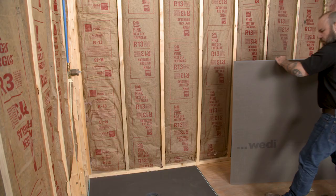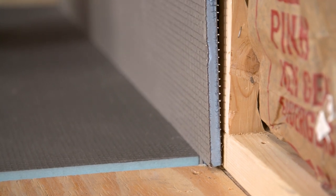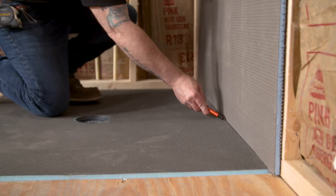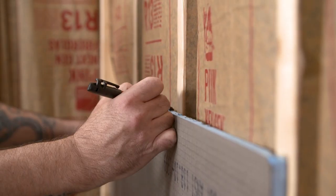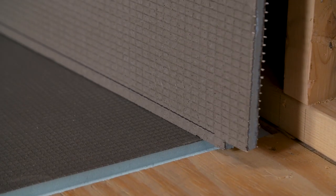Dry fitting the panel is a key step. Place the half-inch building panel into the channel and against the studs. With a marker, mark a line where the Fondo shower base meets the building panel, and also make marks on the studs just above the building panel. This will confirm that the panel was fully seated in the channel.